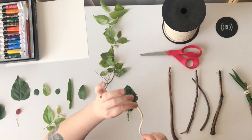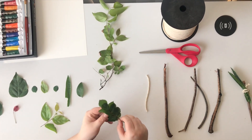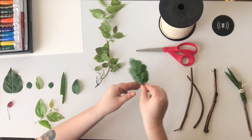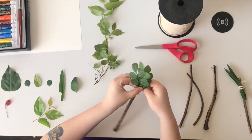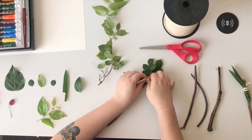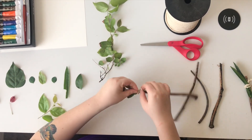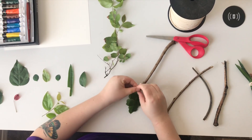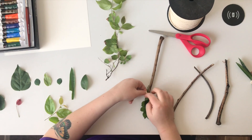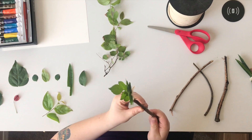First, cut a piece of string so you can wrap your leaves around the stick. Grab a bundle of leaves and spread them out a little, then attach them to the base of your stick. Use the string to tie them around to create the paintbrush. For extra support, it's better to tie it around twice and double knot it. Now you have your paintbrush and you're ready to go.